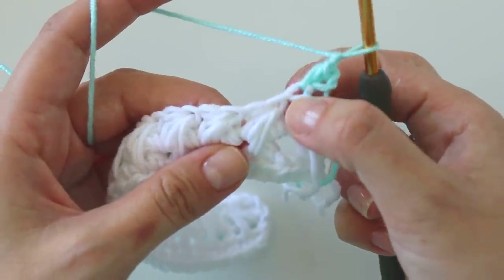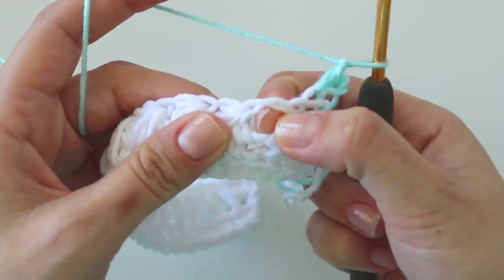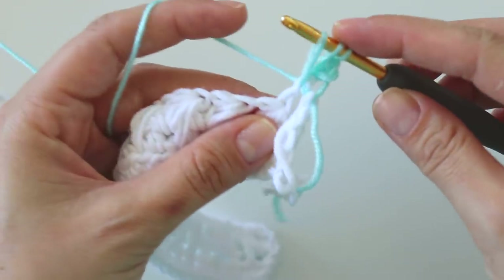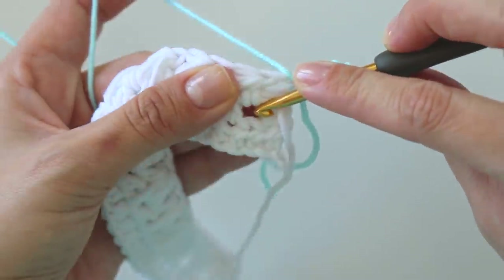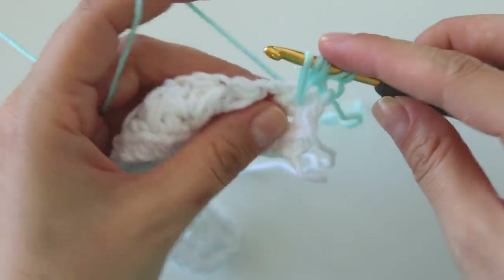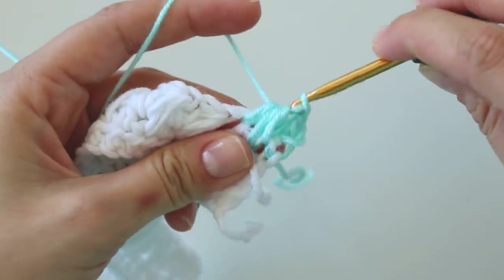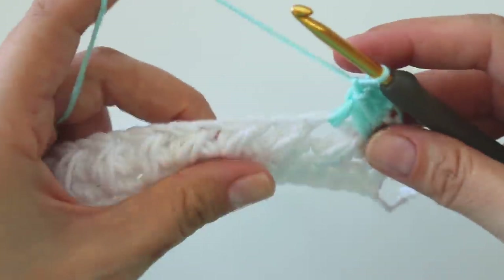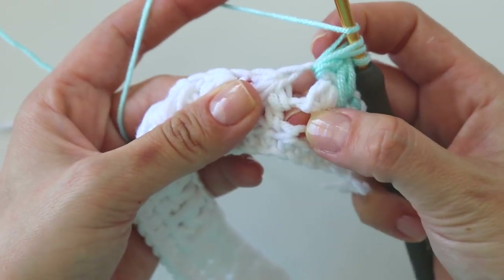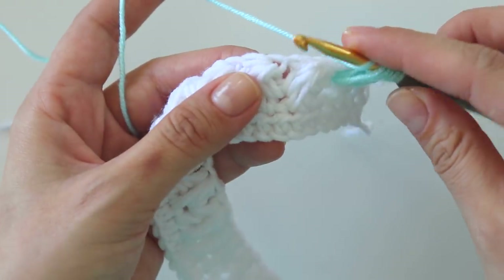Make a half double crochet and make a chain. Now we're going to work here — grab the yarn, pull through, yarn over, insert into this chain one space, pull up a loop, pull through all, make a chain. Insert here into this chain one space two rows below, yarn over.